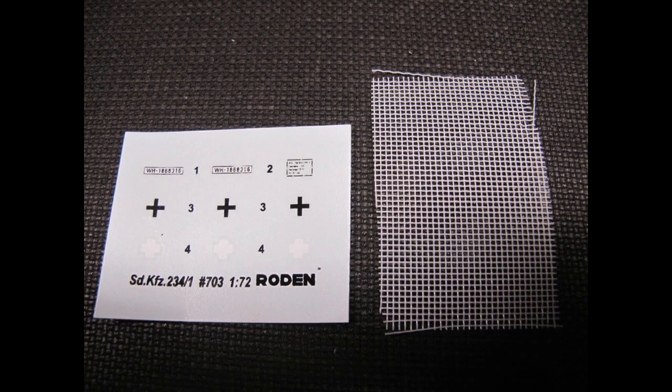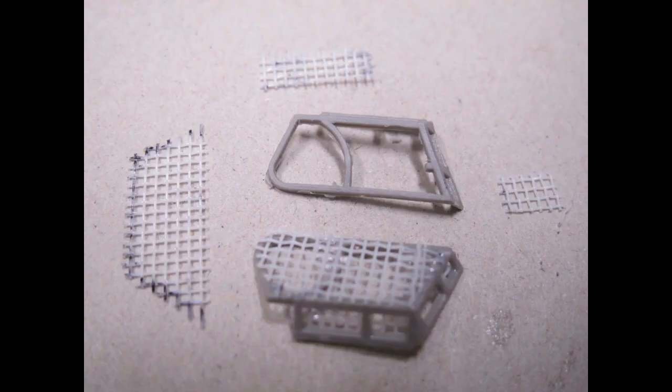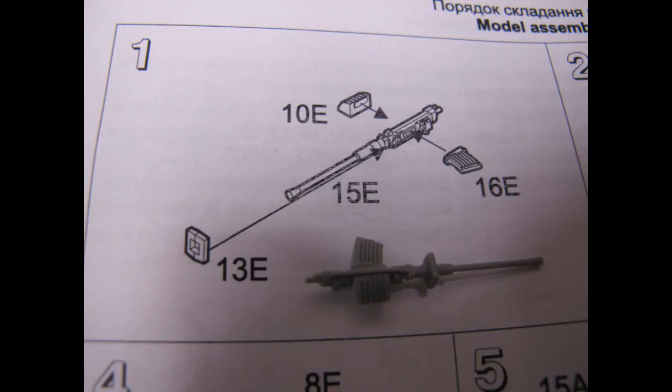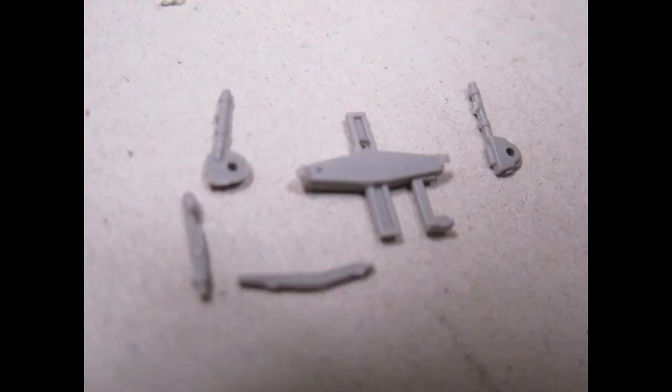Heading straight to the first steps, we're applying the mesh to the roof of the turret. Cutting it to shape, I used a gun metal marker to outline a pattern and trim it as closely as possible, then further cut off the stiffened end with a hobby knife. It was all applied with super glue for greater ease, though having a bit too much overhang does add a bit of a gap or poor fitting to the rest of the hull.